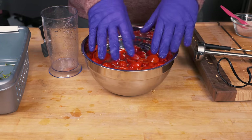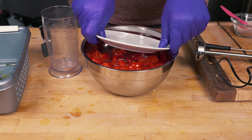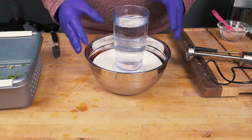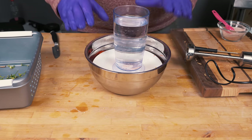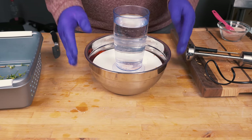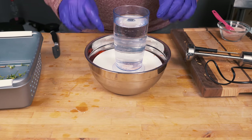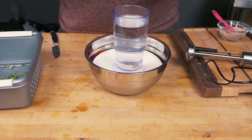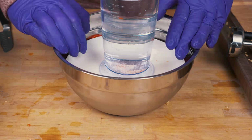You want to keep the chilies submerged, so use a plate — make sure it's properly cleaned and sterilized on both sides — and place it on top, adding a bit of weight as well. The reason we added ice is to make the water cold quickly. We're going to put this in the fridge and leave it overnight for about 12 hours. If you're in a rush you can do it in about an hour at room temperature, but the results aren't as good. The salt pulls moisture out of the chilies, which allows them to absorb the pickling brine more quickly and helps maintain their crunchiness.